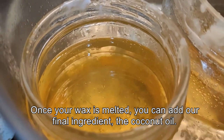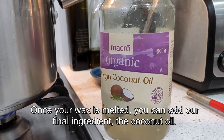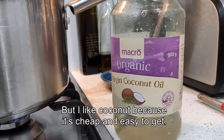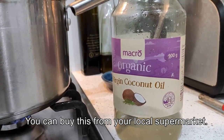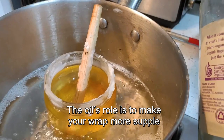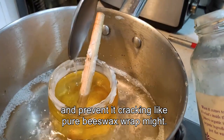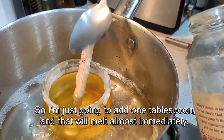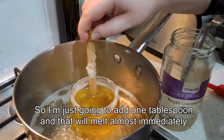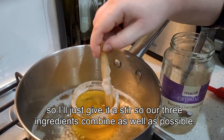Once your wax is melted we can add our final ingredient, the coconut oil. Some people like to use jojoba or other oils but I like coconut because it's cheap and easy to get — you can buy this from your local supermarket. The oil's role is to make your wrap more supple and prevent it cracking like a pure beeswax wrap might. So I'm just going to add one tablespoon and that will melt almost immediately. Now I'll just give it a stir so that our three ingredients combine as well as possible.